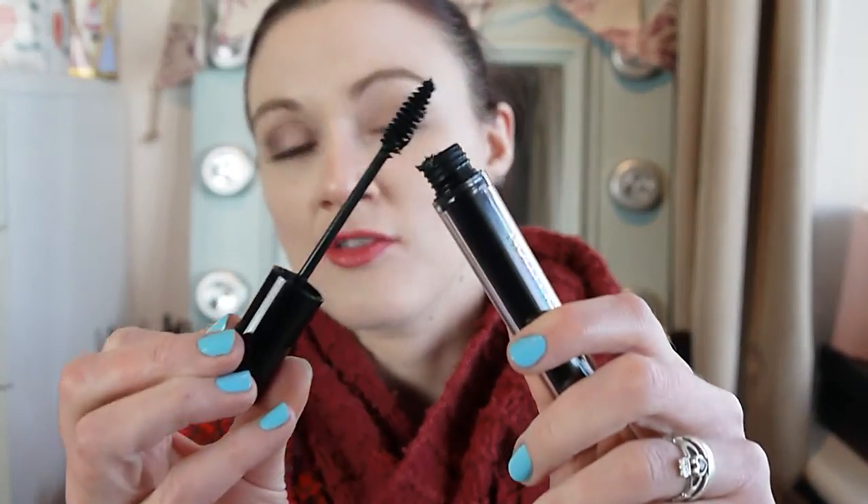It's a decent mascara — it's only two pounds, so that's a bit of a winner. It's quite a dry formula to start with and it is quite thick. I always take the excess mascara off the wand and off the tip as well, just to make sure there's not too much when I apply it. You can see it's quite thick of itself, so I could see this would probably dry out pretty quickly, but for two pounds I'm not going to complain too much.